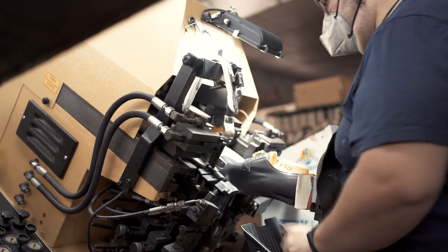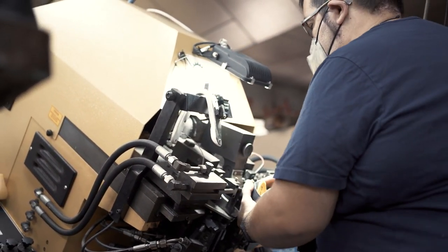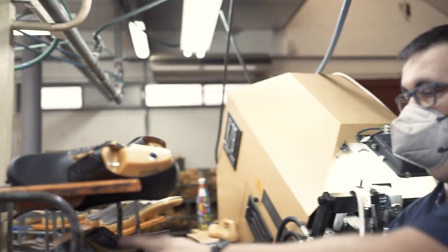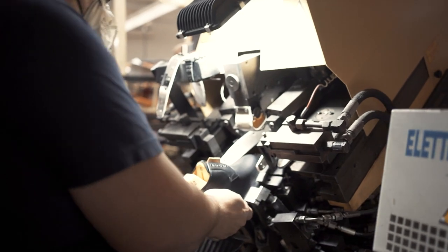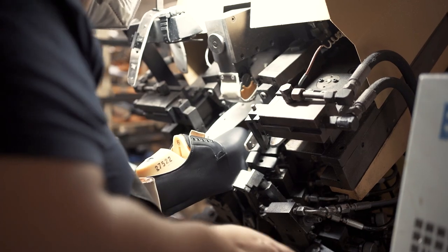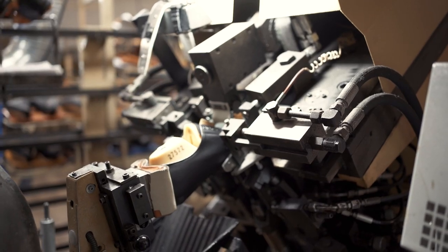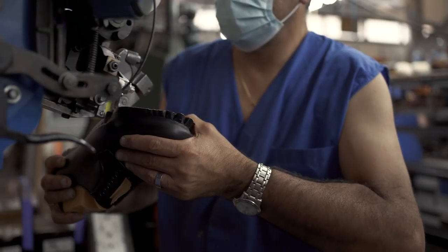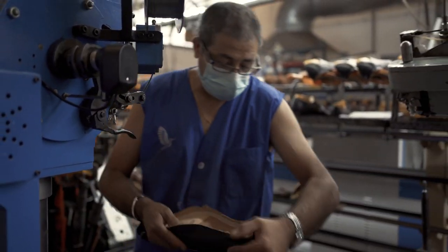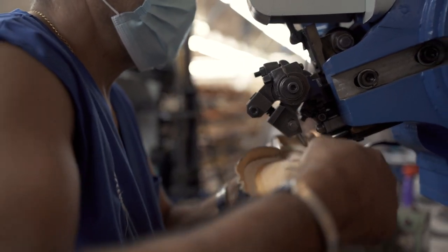Here we've got Adri and he's lasting the shoes. The uppers you saw before don't really have any shape of their own yet. What Adri will do is take those uppers, put them on top of a shoe last, and then use this lasting machine that will pull the leather with enormous strength over the shoe last, giving the shoe its shape. Over to Jose — what Jose is doing is stitching, or stapling rather, the upper and the lining onto the insole.